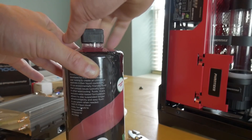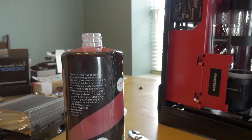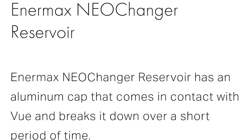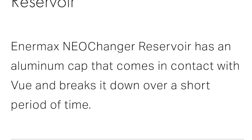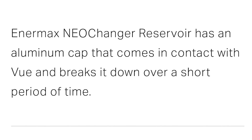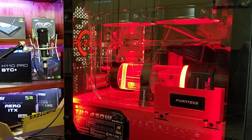For the coolant, I had some view coolant, but specifically on the webpage for how to use the view coolant, it does state that you can't use it with the Enermax Neo changer as the cap has aluminum in it and it'll break down very fast. Once I actually put the distilled water in there and just had the clear look going, I kind of fell in love with it — it kind of sets it off. The case already has so much red in it, especially when you turn on the red lights, it just doesn't really need any colored coolant. We'll go ahead and maybe reconsider that when it gets closer to the time of taking it out to a show.